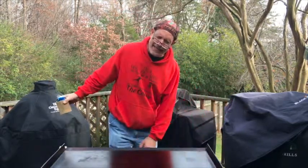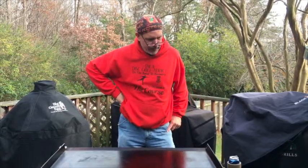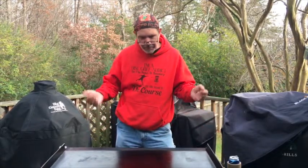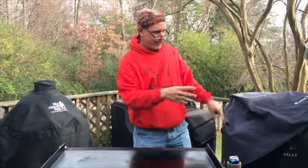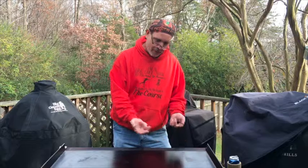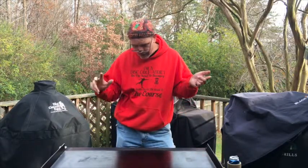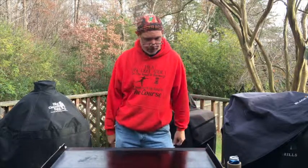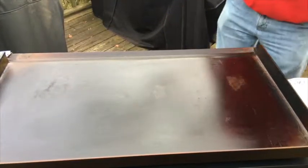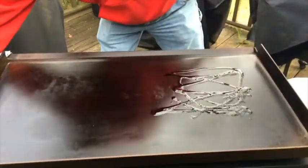Hey guys, Brewer65 back at it again. It's Saturday, Thanksgiving weekend, and I was sitting here thinking I gotta cook something. So I got the flat top out, and this may be way off the grid, but I'm gonna use some of my turkey and basically do a stir-fried turkey. I got some rice, corn, onions, and leftover white meat. Let's just see what happens.